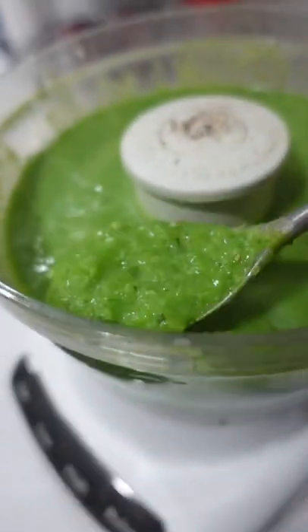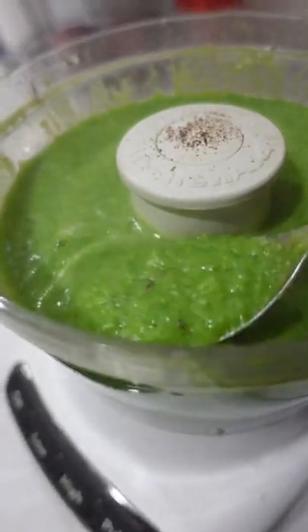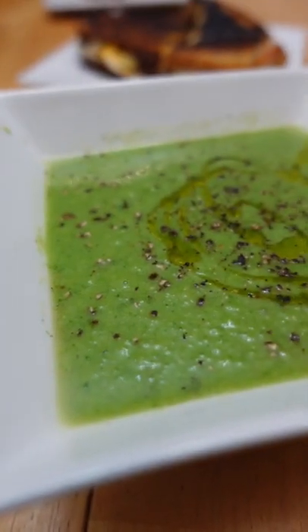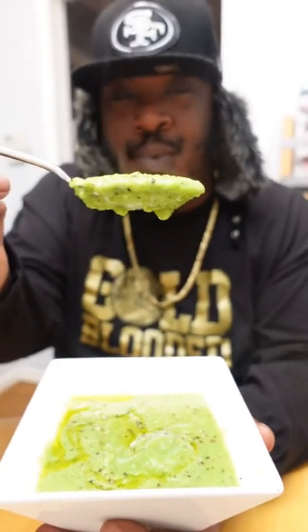Look at that color — vibrant and rich as shit. Into a bowl this soup goes. To make it pop and take it over the top, a drizzle of olive oil, some fresh cracked pepper. Chef's kiss. Ain't nothing better. This right here, official.